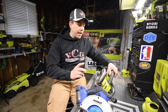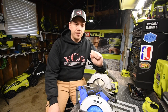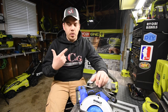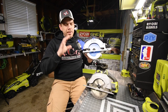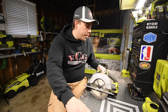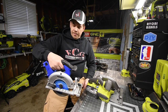When it comes to these circular saws, I feel that the Cobalt ran smoother, but increasing the size of the blade actually changes the performance of the tool — there are more rotations required, so the motor works harder, but you get to cut deeper. When it comes to battery placement, the Cobalt's battery goes in the back while the Ryobi's battery goes on the side, which actually makes the Ryobi feel a little more balanced.